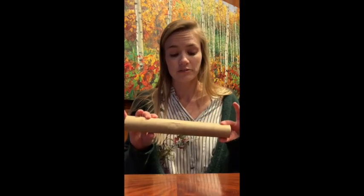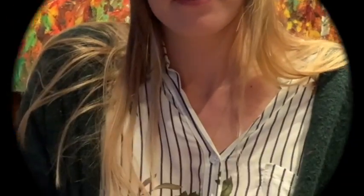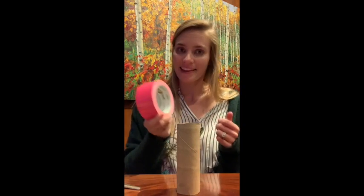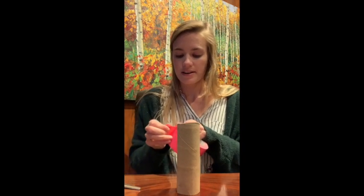So we've got a paper towel roll — you can also use a toilet paper roll, I happen to have a paper towel roll. This is a little long, so I'm gonna cut it in half. To make this work, we're gonna need to cover the top and the bottom, and there are a lot of different ways you can do this. The way I'm gonna do it today is I'm gonna use my handy dandy tape to cover it up.